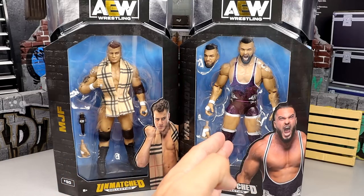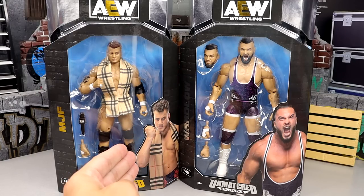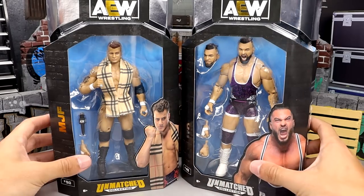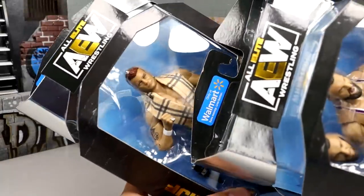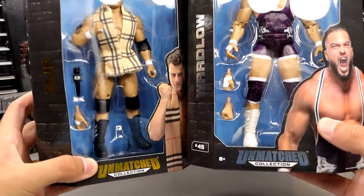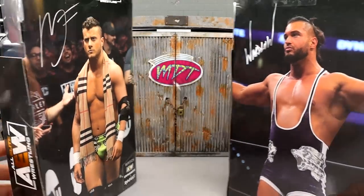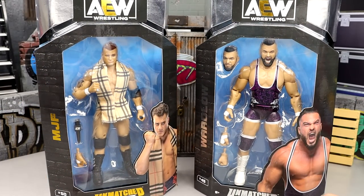You guys remember when Wardlow squashed MJF — he posted on Instagram and I commented on it, and he actually liked my comment talking about how he needed to be a bigger deal and that that's his championship. I love Wardlow, so that was pretty cool. They've got the standard packaging — nice looking Wardlow right here with silver foil, and they also have the Walmart stickers up there. Gold foil down here, number 49 and 50, AEW logo — standard AEW packaging. Let's crack these guys out and find out what MJF and Wardlow's Walmart exclusives are truly about.